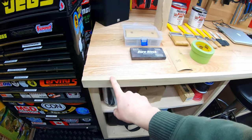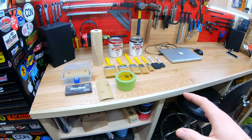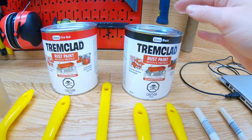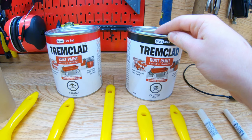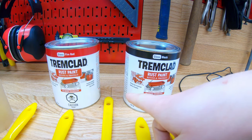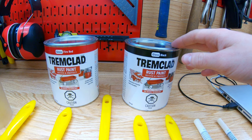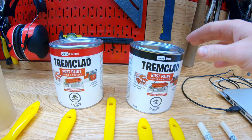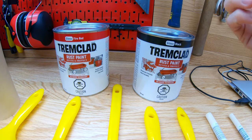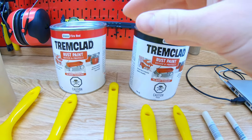I don't have the doors yet, but what I'm going to do now is test this poplar face frame with some red paint and see how it looks. I'm using an oil-based paint I picked up from Canadian Tire — I'll link similar products on Amazon in the description. I'm trying out gloss fire red and gloss black from Tremclad, which I believe is the same company as Rust-Oleum. This is oil-based paint typically used on rusting or bare metal, so we'll see what kind of adhesion, coverage, and paint quality we get.